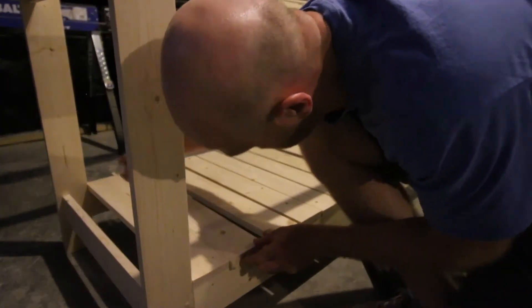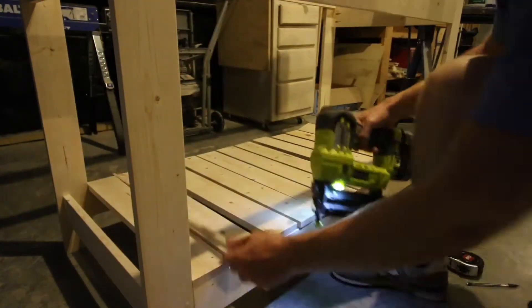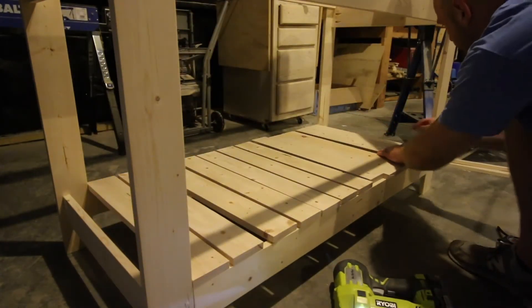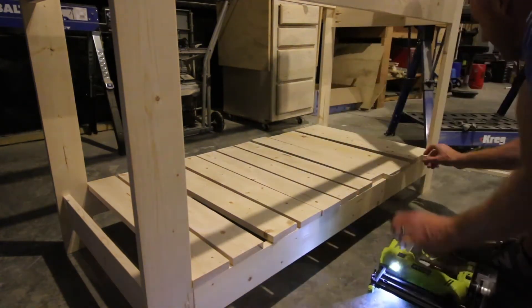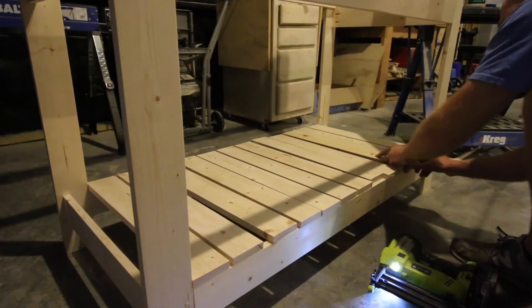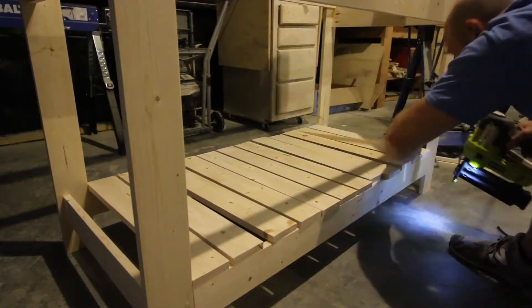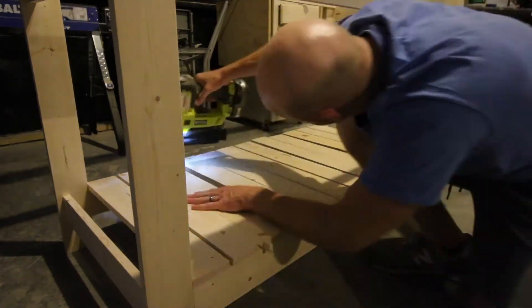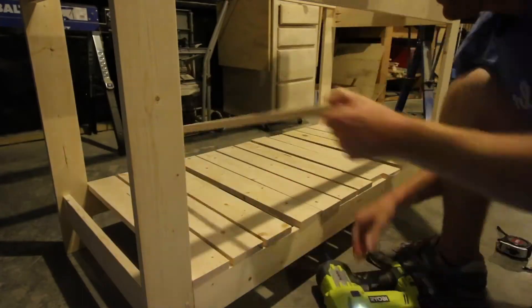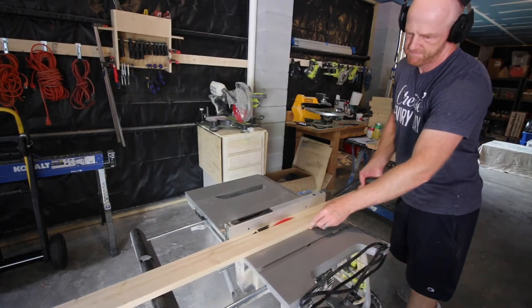With the main structure built, now we can do the bottom and the top. We did slats on the bottom because this is intended to be used for pot storage. Since pots are typically dirty and wet, this is a good place for drainage to go between the slats. We started by nailing in one slat on the far left and far right of the bench, then used a spacer piece of wood to get all of the other boards in place at an equal spacing across the bottom. This made it very easy to simply and quickly attach all of the slats.